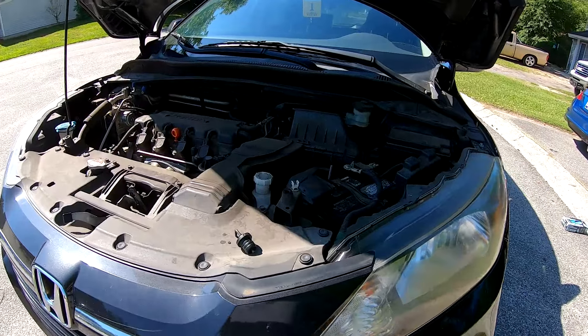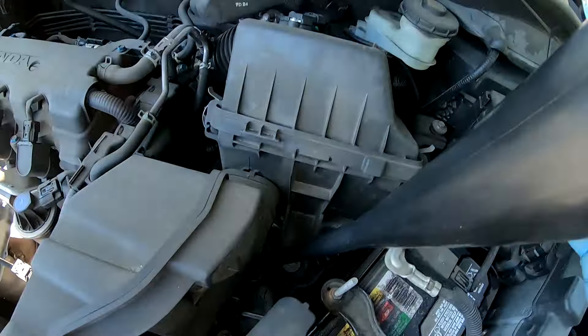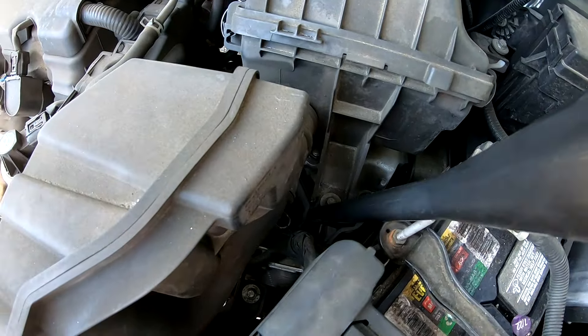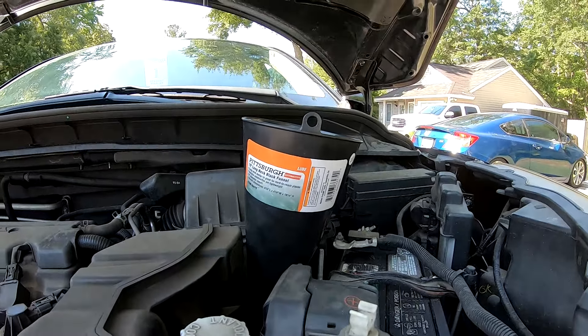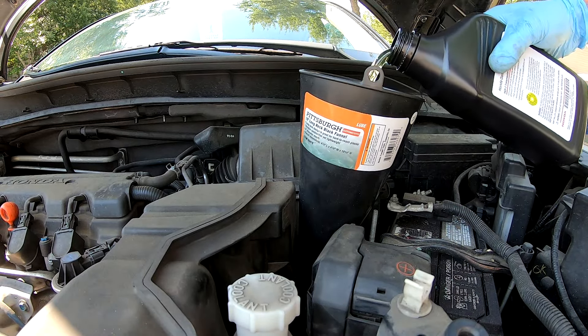We're going to put the 4.2 quarts in as prescribed. Let's put the cover on and get back up top. You're going to want to grab your funnel, make sure it's nice and clean and that there is nothing in there — ours is new so we don't have any problem with that. Make sure to get it all the way into the hole and don't knock anything in there while you're getting it set up. We are in there and seated. The trick to doing this is just to take your time and go slow — it does have to breathe while you're pouring it. You don't want to go too fast because you don't want anything to spill out of the bottom or come out of the top.